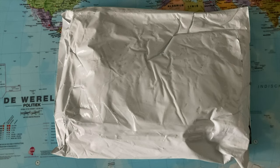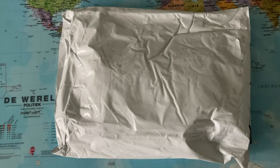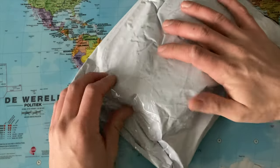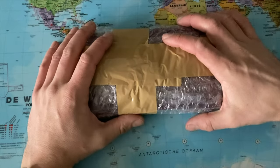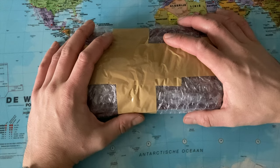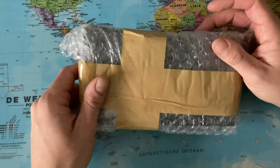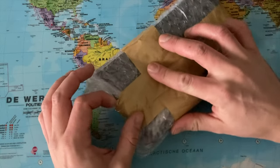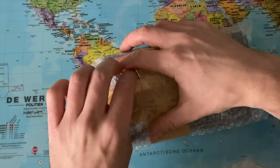Welcome back to the channel Gadgets for Gentlemen. I just got back from the post office and picked up this parcel. This comes from Singapore. I think I ordered this article at creationwatches.com but I will also link to this item in my Amazon storefront.